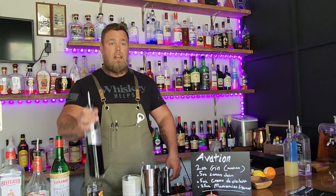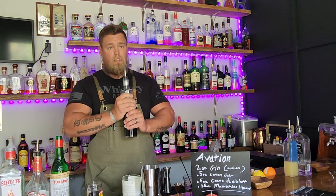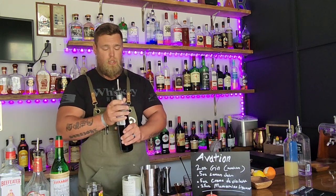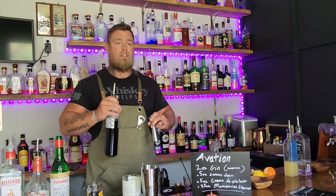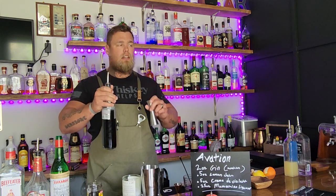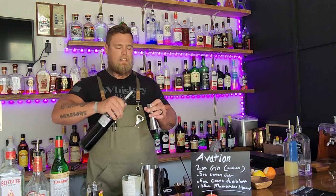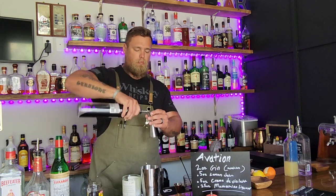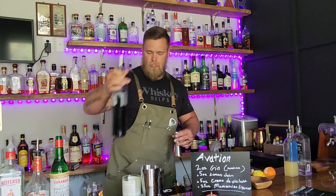Half an ounce of lemon juice into your short tin. Now for the crème de violette — my recommendation is to start with a quarter of an ounce, maybe a fat quarter. The recipe calls for half an ounce. I'm going to make it with half an ounce because I like it, but start at a quarter and work your way up, adding just little drips more at a time.